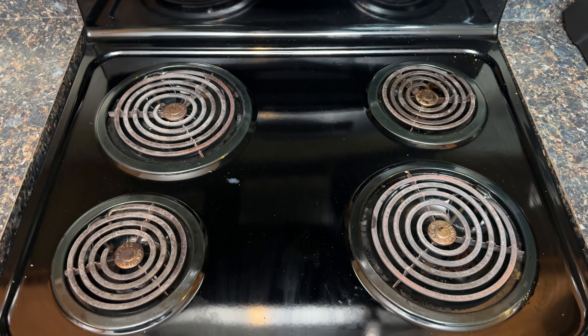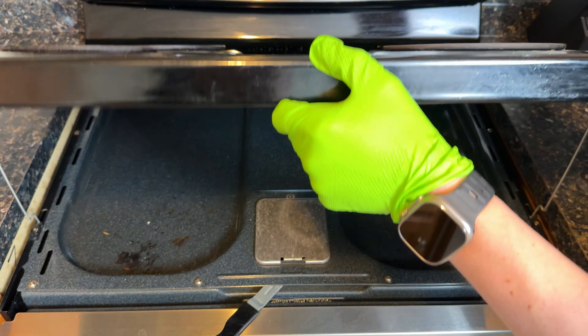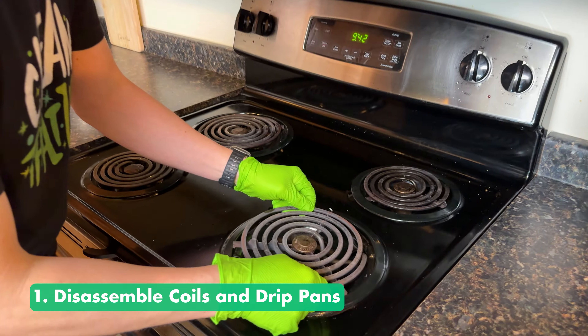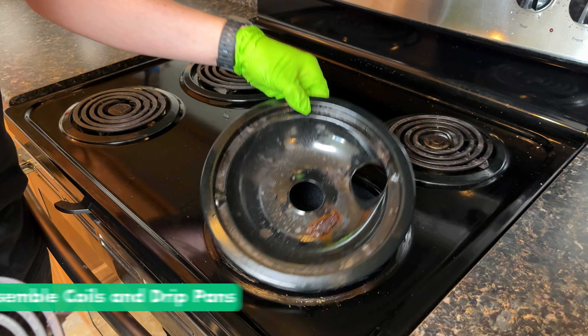Let me show you how to easily clean up your electric cooktop. The first step is to disassemble the stovetop. If you just pull gently on the coils, they'll pop out like so. That way you can easily access the drip pans.